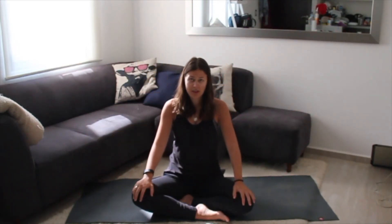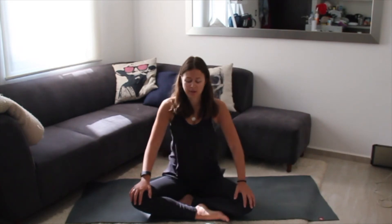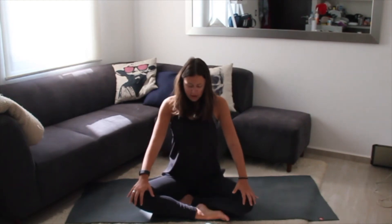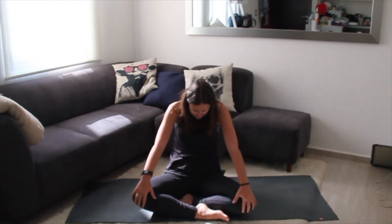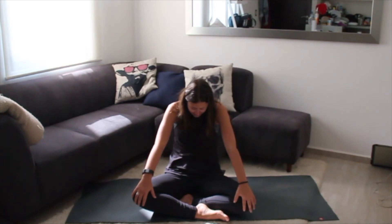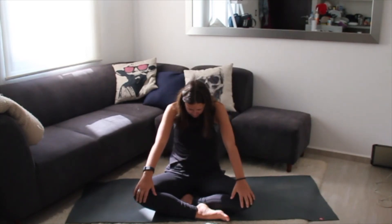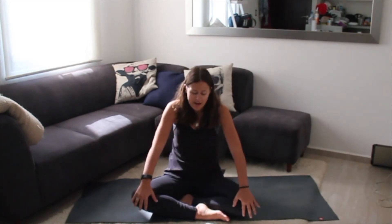Hands on your knees — we're going to do seated cat-cows. On an inhale, stick your chest out, reach your hips and head back. Then exhale, rounding down into a C-curve, making the shape of a C with your body. Inhale cow, exhale cat. If you're thinking this doesn't look like any cat or cow you've ever seen, just roll with it. Inhale cow, exhale cat. Inhale cow, exhale cat.